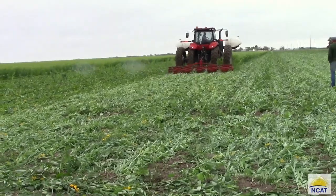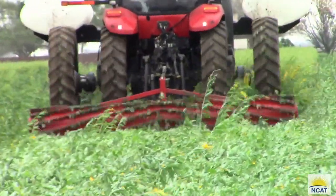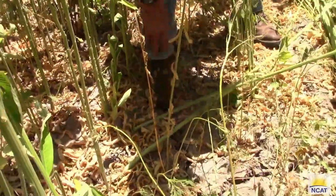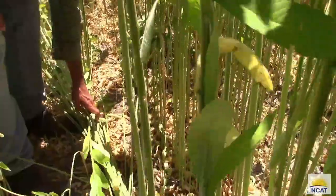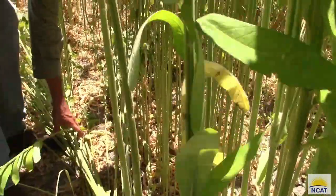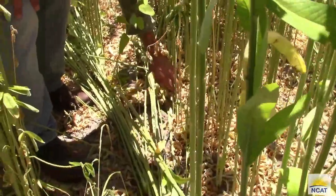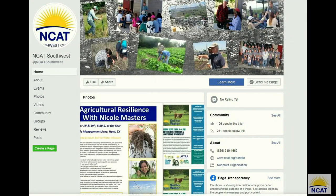Sunhemp can work in a no-till system. To determine if sunhemp is ready to be terminated with a roller crimper, go into the field and start snapping plants a few inches above the node. If several of the plants snap consistently, the sunhemp plot is ready for termination. Flowering is not a good indicator of termination readiness. Follow us on Facebook at NCAT Southwest for more updates about the project.